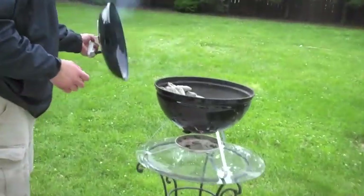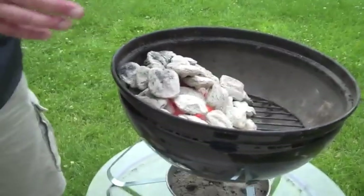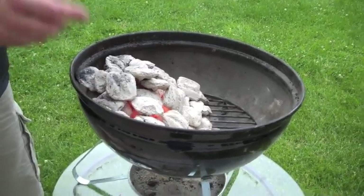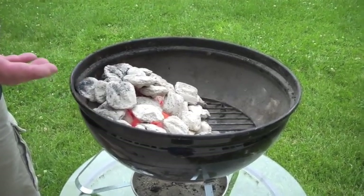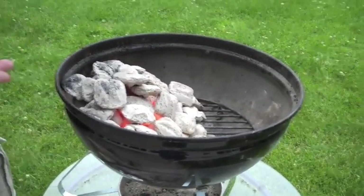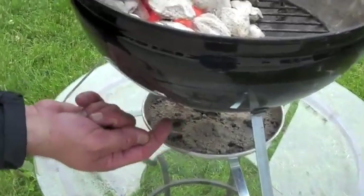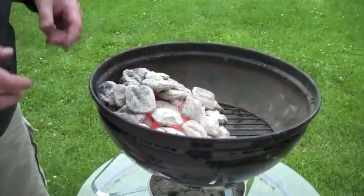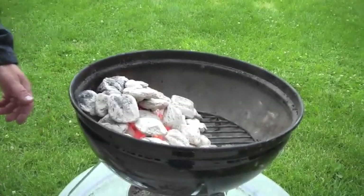One of the great things about the Smokey Joe is it starts very quickly. I've already started these coals. One of the things you don't need is lighter fluid. You can simply light one of the briquettes and fire it up because we're only using a handful of coals here. I actually just used one little piece of newspaper, stuck it in the bottom, and I create a wick through the vent. Simply light it up there and the flame lights up a couple briquettes, and then you can add some more as needed. We're not going to get cooking right away because we've got to prepare some food.